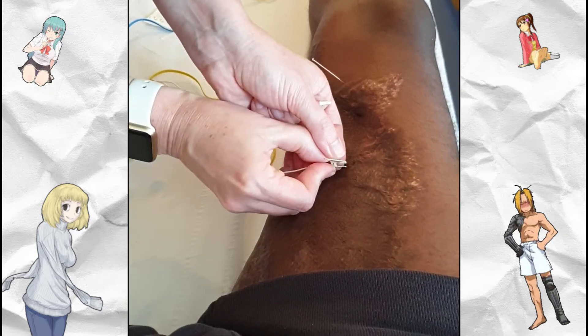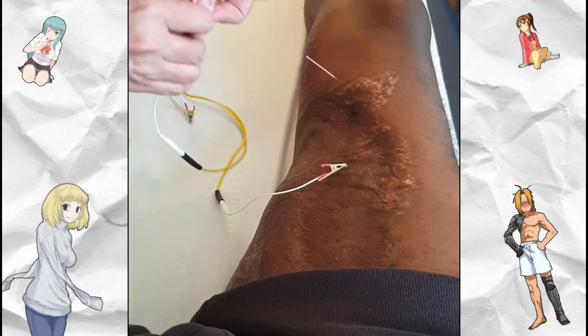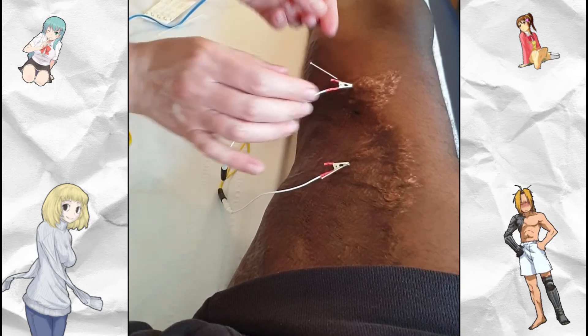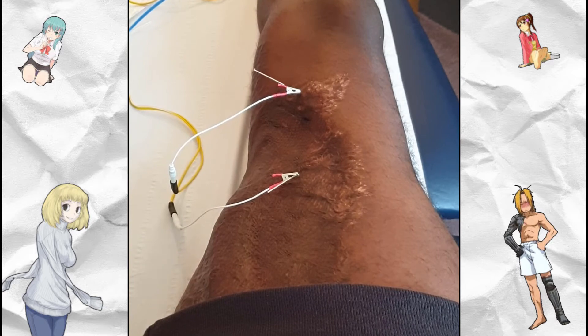As you can see from the video, what I would strongly suggest to you would be acupuncture, or in my case as the video shows, acupuncture using an electric current — this is simply called electroacupuncture, which is pretty straightforward really.